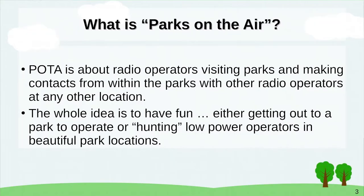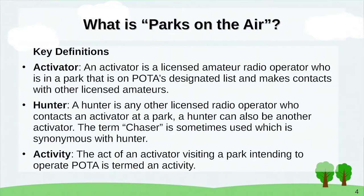What is Parks on the Air? POTA is about radio operators visiting parks and making contacts from within those parks to other radio operators at any other location. The whole idea is to have fun — either getting out to a park to operate, or hunting low-power operators in some beautiful park locations.